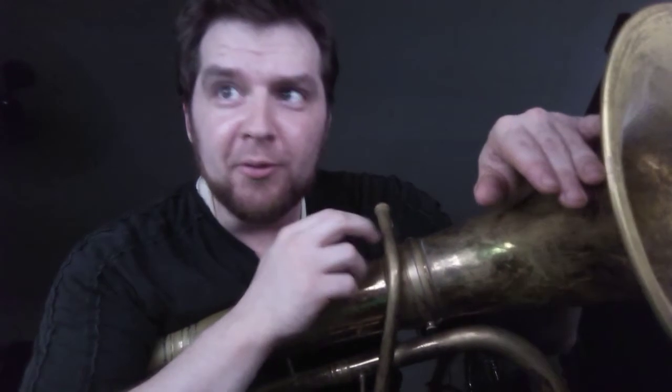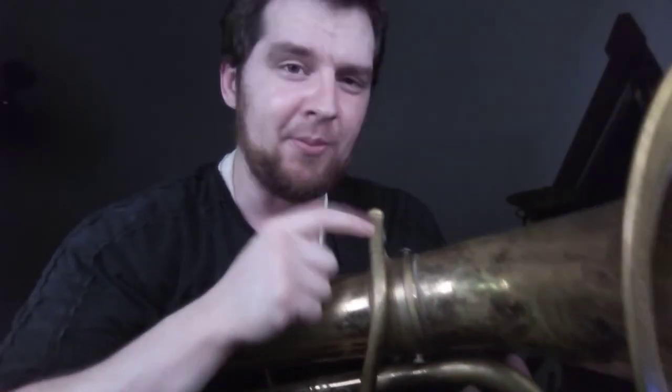I'm making this video to document the world of extremely old instruments. I've been trying to figure out forever what this receiver size is, and I finally figured it out completely on accident. So we start here — I got two of them.